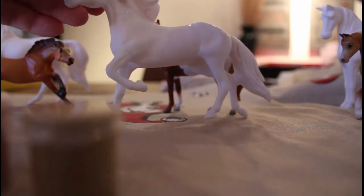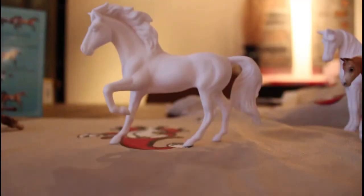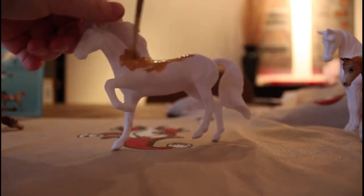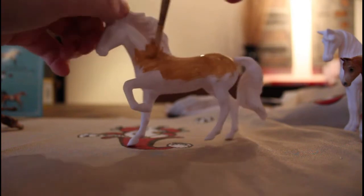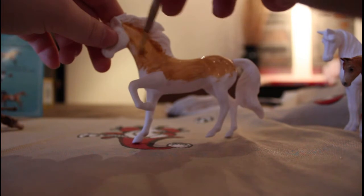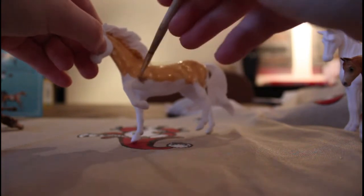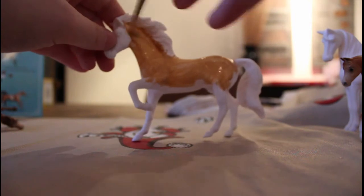Now we're going to paint Spirit. Just taking some paint, dipping it in some water, and painting. Honestly, it does not look like the rich buckskin coloring I was going for. It really doesn't look like a buckskin, but we're just going to keep painting this model.